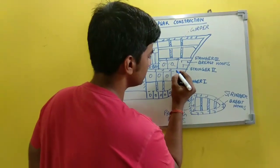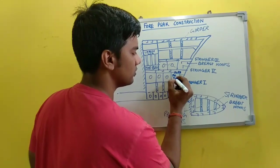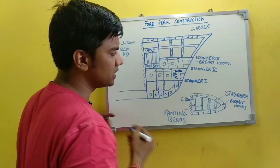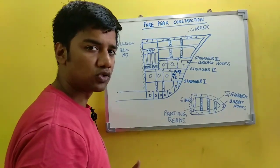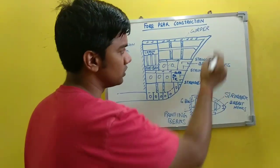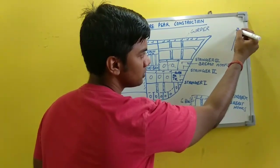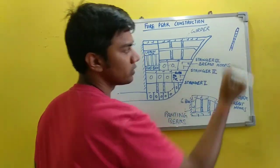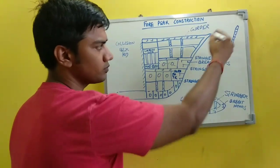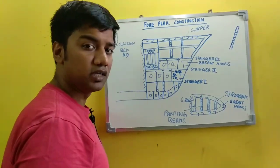This structure that you are seeing is the fore peak tank — the fore peak tank is present over here. Now the function of breast hooks: they provide rigidity in the forward end structure. It provides rigidity to the stem. The stem structure is over here, and breast hooks provide rigidity to it.